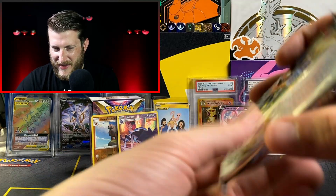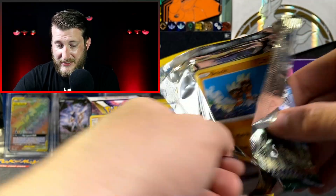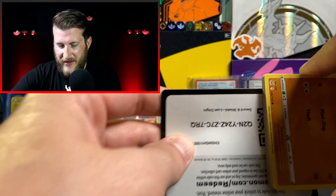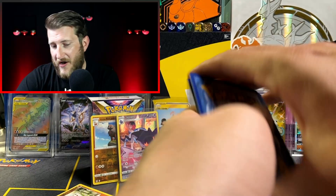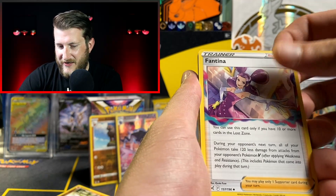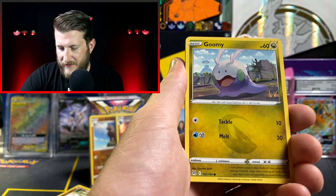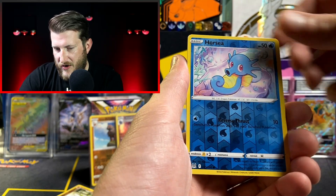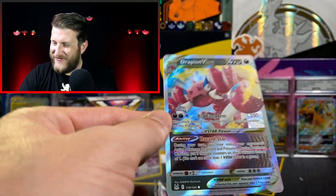Into the Radiant Gardevoir pack — this second box is doing a lot better than the first. Maybe the missing full art set in the pack selection does mean better pulls. We got Metal Energy, Fantina, Abomasnow, Lost City, Binnacle, Goomy, Bronzor, Snover, Jynx, Horsea Reverse — and the Drapion V-Star! Very cool, I don't have this one yet. I've now pulled the Giratina V-Star, Hisuian Zoroark V-Star, Magnezone V-Star, and now Drapion V-Star.